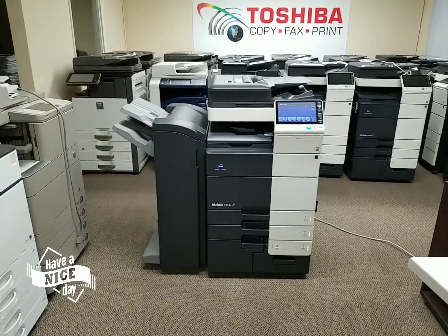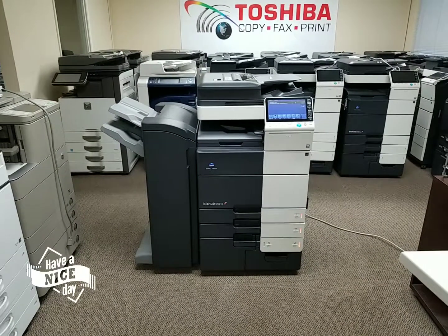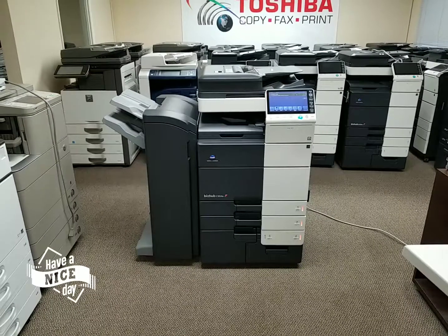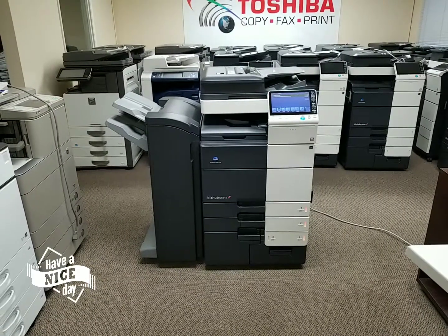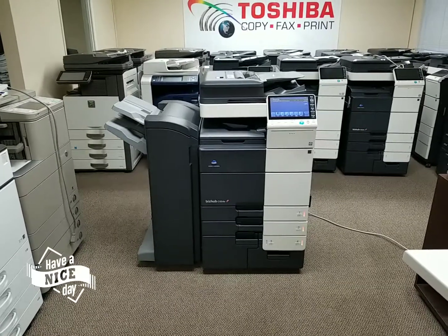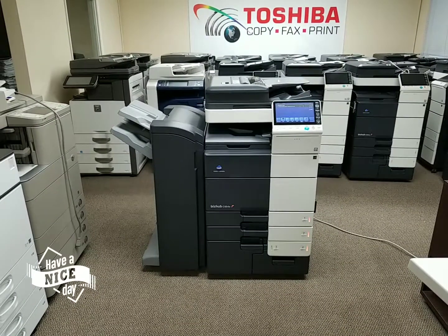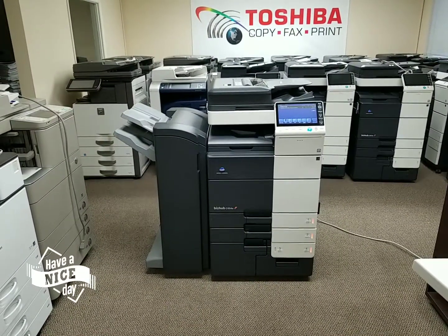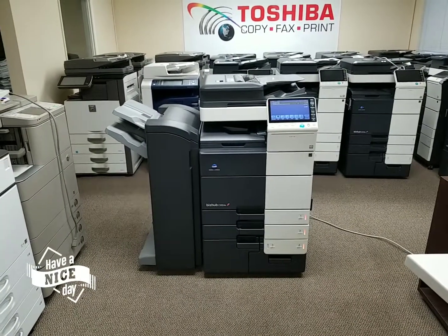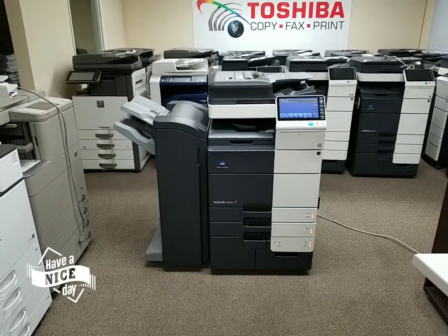Hello everyone, I'm back and I'm excited to show you this next machine that just came in today on a repo. This is a Konica Minolta Bizhub C654E multifunction color copier, printer and scanner. This is one of Konica Minolta's fastest machines that they have to offer. It is actually two steps before you step into the production presses — this is a beauty for those of you who are looking for a high speed color machine. This is the machine you want to get.